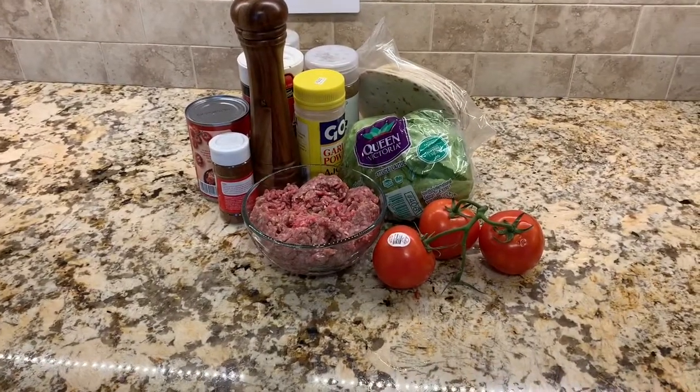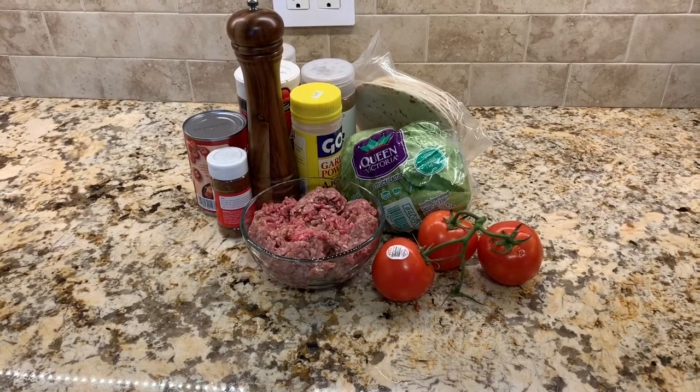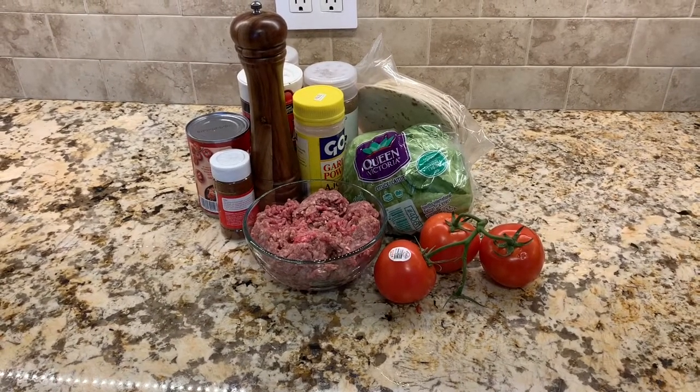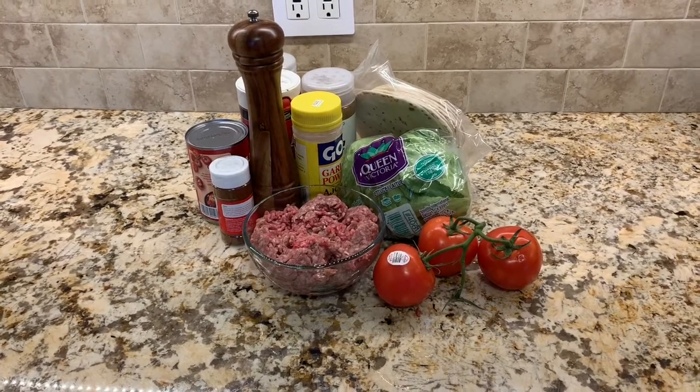Hey guys and welcome to the Hands-On Cooking Show. My name is Chris. Today, in the spirit of Cinco de Mayo, we're going to be making some delicious tacos.